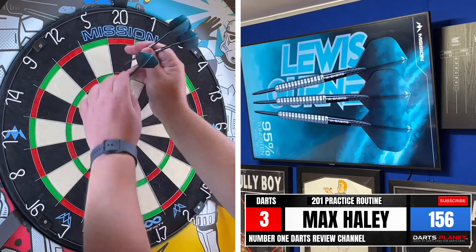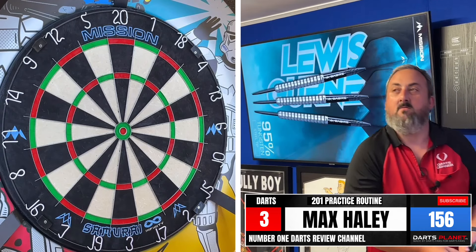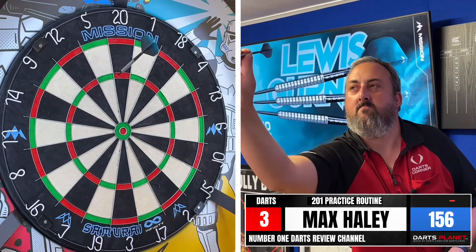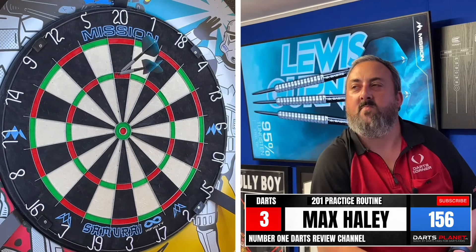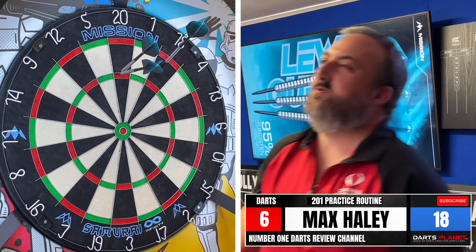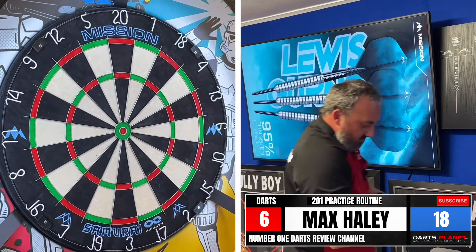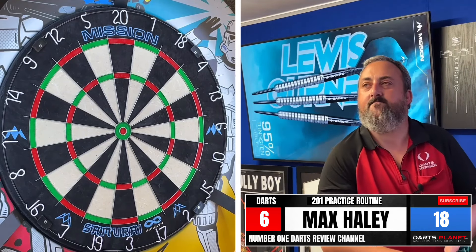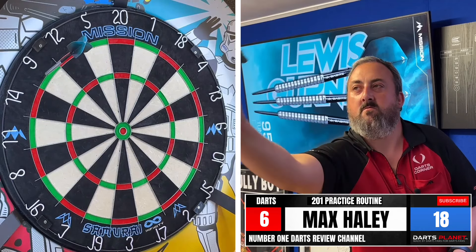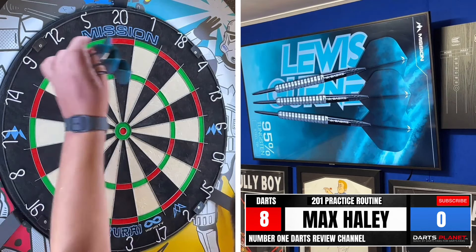45 — I dropped that last one. A 156, let's see if we can tidy this up and get two trebles. There we go. Oh, I dropped that last one — 138. We've left ourselves 18, bit of double trouble on that one, dropped my shoulder just that little bit. And in two darts, there we go — that was a nice deflection in, just what you want on a double.